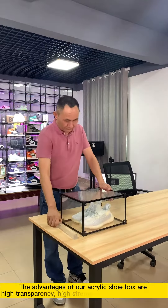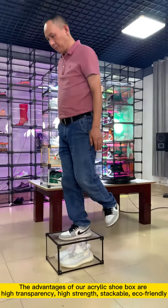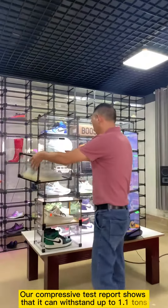The advantages of our acrylic shoebox are high transparency, high strength, stackable, and eco-friendly. Our compressive test report shows that it can withstand up to 1.1 tons.